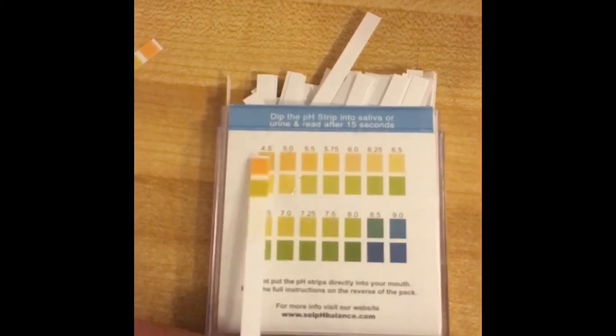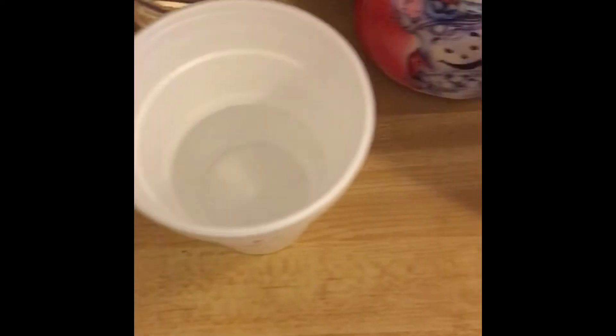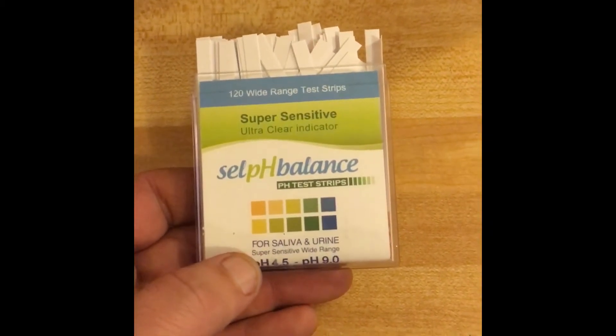I have tap water here, I have bottled water here, I have some Kool-Aid mix — it's clear, kind of weird — and I have some coffee. We will start with the tap water.